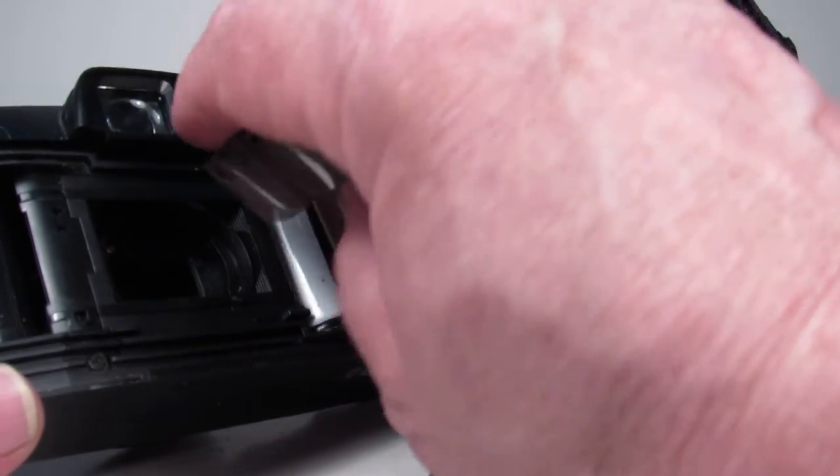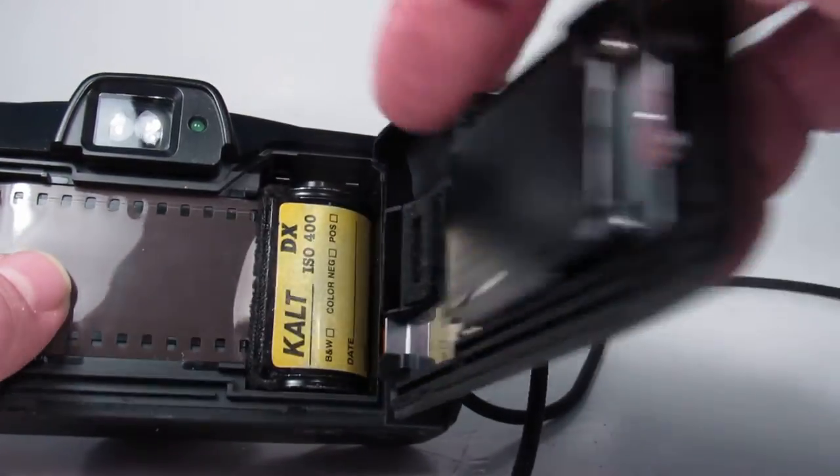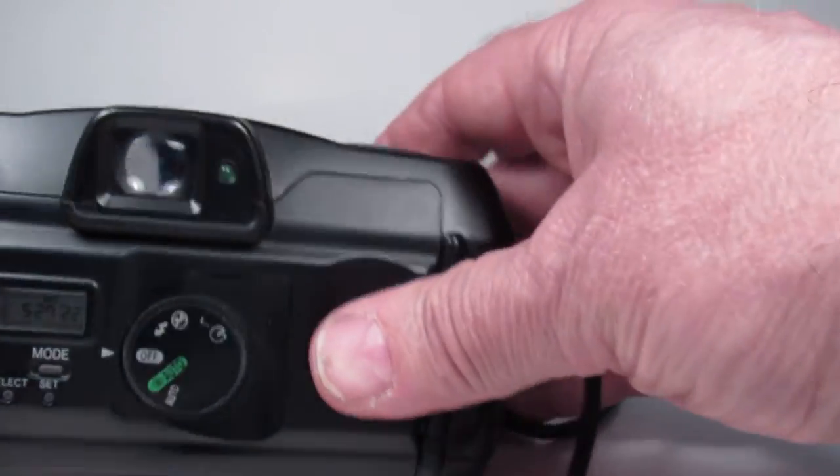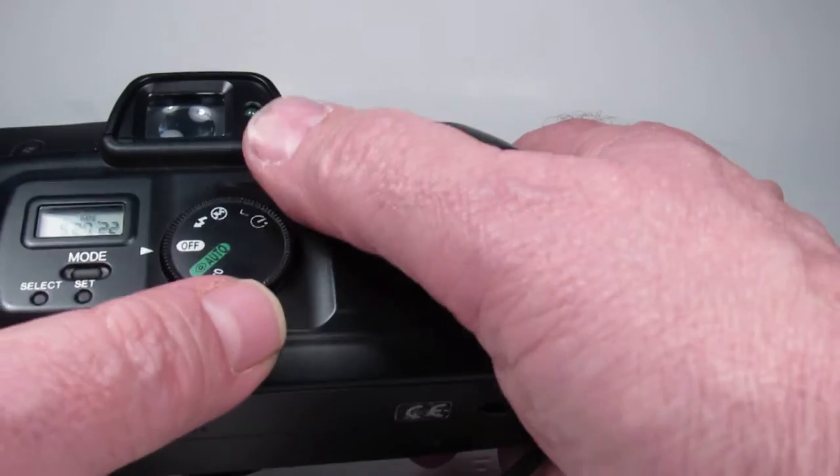We'll take this little roll of scrap film, drop the cartridge in on that side, put the tail in over here, make sure that's going to stay, and close the door. Then we turn it on right here.